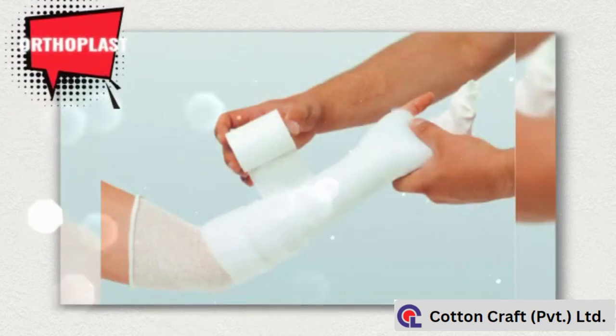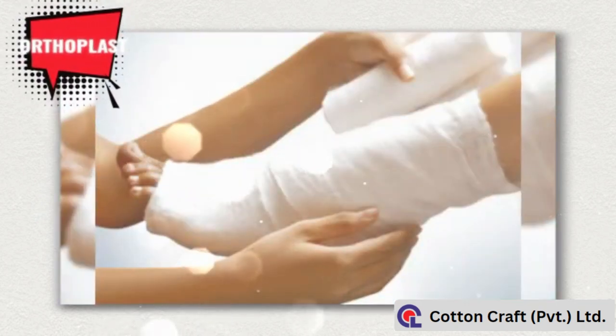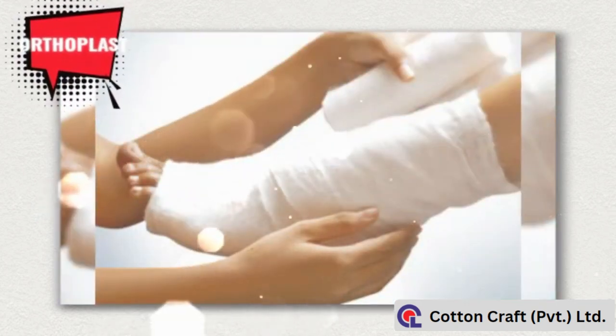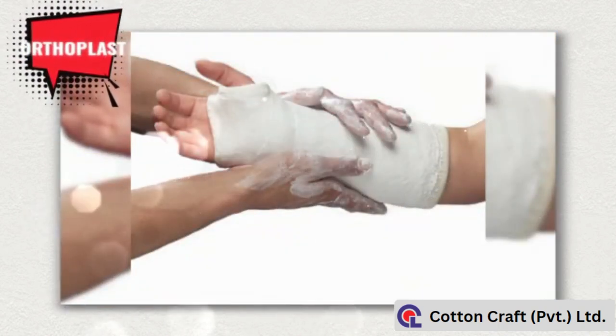Its indications include immobilization of all kinds of simple and compound fractures. It also supports sprained ligaments, and inflamed and infected soft tissues. It is also used for correction and prevention of deformities.